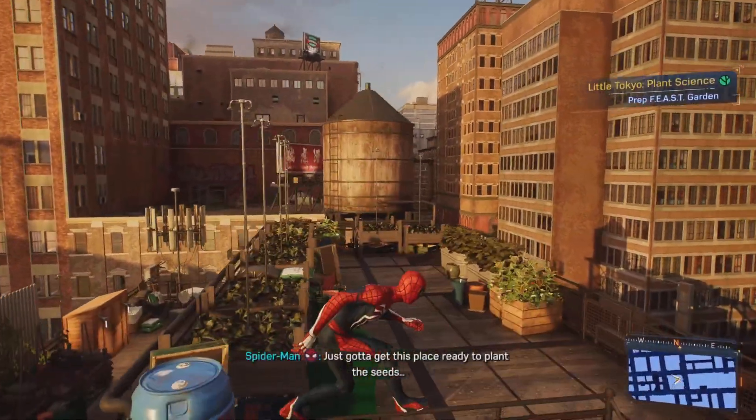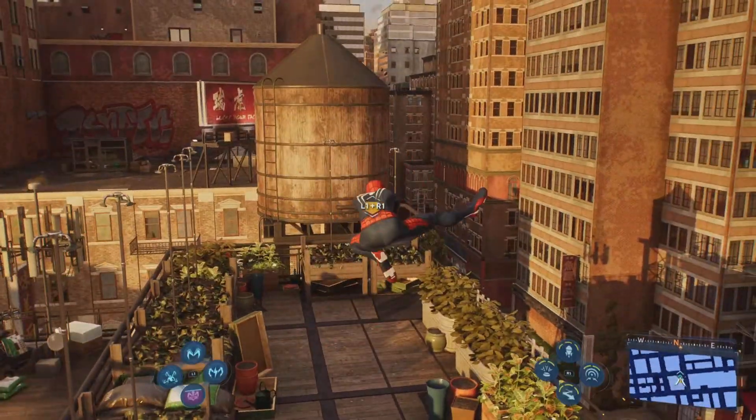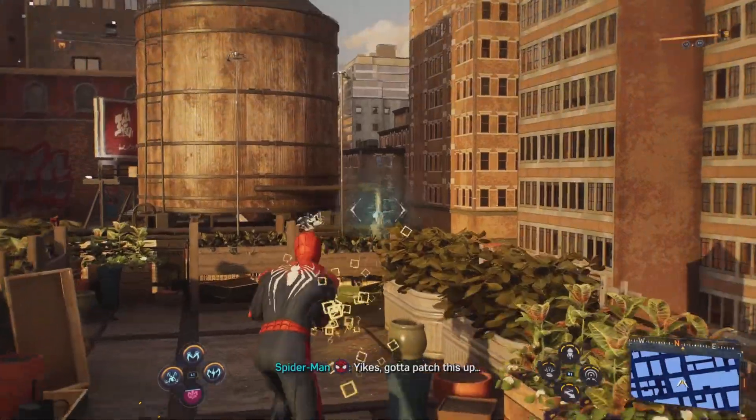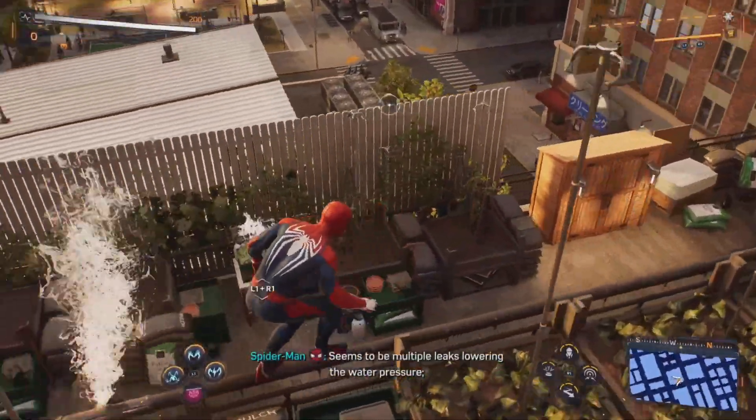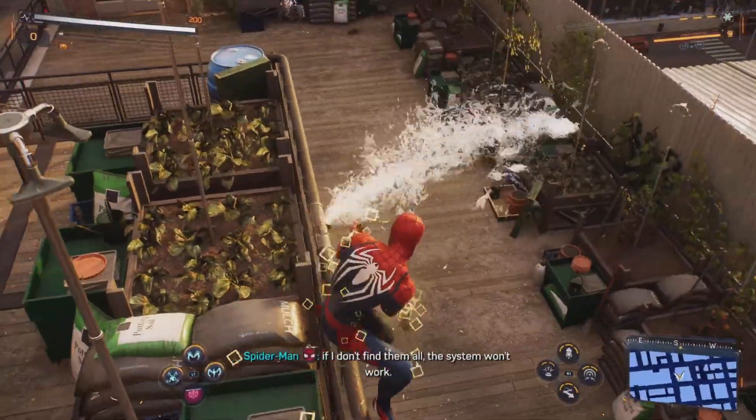Just gotta get this place ready to plant the seeds. Let's optimize their water. Yikes, gotta patch this up. Seems to be multiple leaks lowering the water pressure. If I don't find them all, the system won't work.